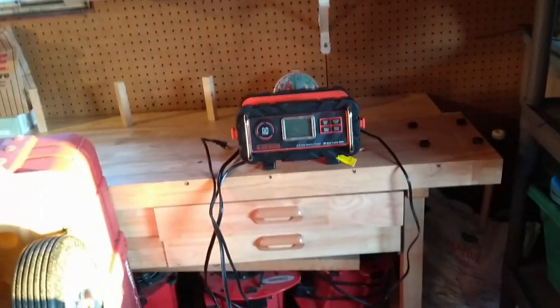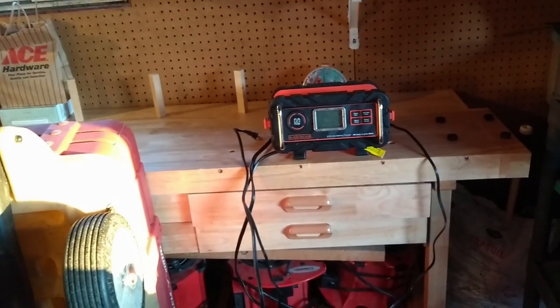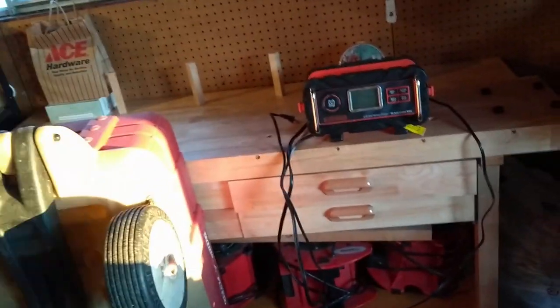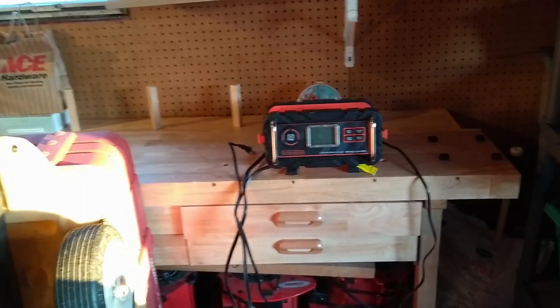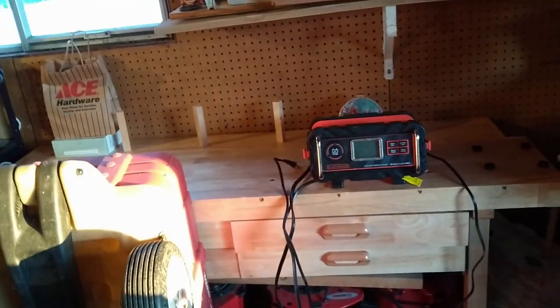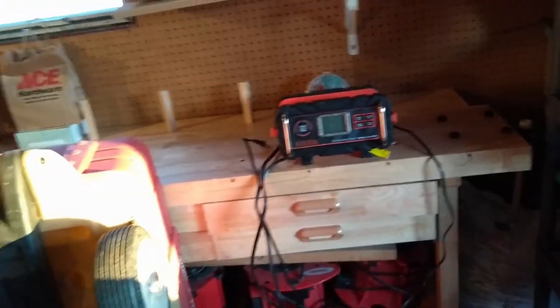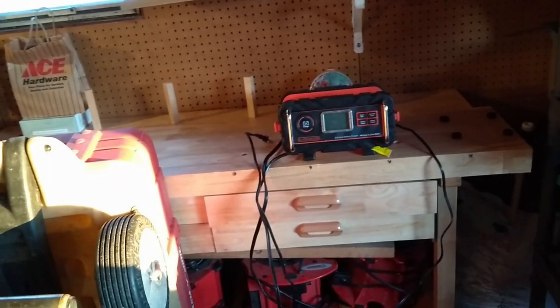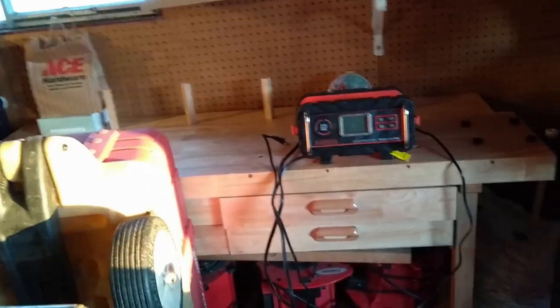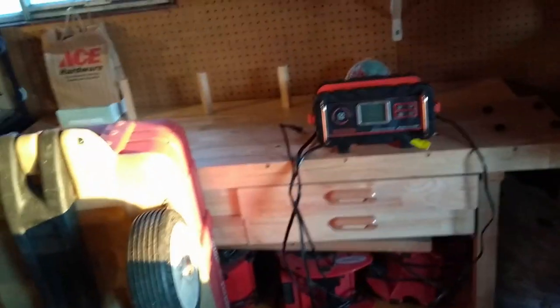Judge for yourself, but Stanley and Black & Decker both make this — it's actually one company under different labels. The Stanley one looks identical except it's yellow and black instead of orange and black. The voltage check and charger check work really well. The alternator check just says good or bad — it doesn't give you a whole lot more than that.